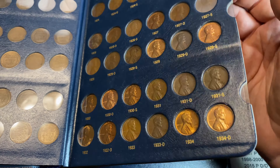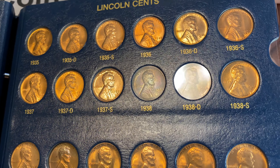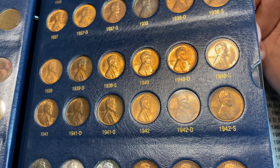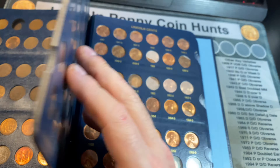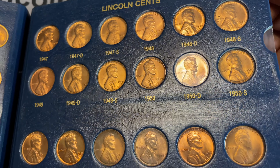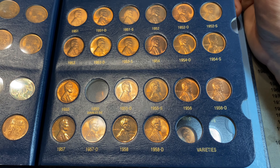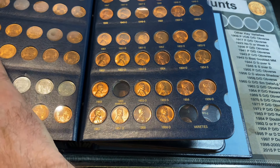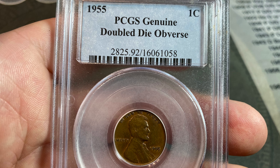Even though the Lincoln Cent continues to circulate to this day, many collectors focus on the first five decades of the series, which saw the Wheatback Reverse design that debuted with the series in 1909 and lasted until 1959 when the coin began showing off its new Lincoln Memorial Reverse. There are a couple of major varieties often collected alongside the regular issue coins — those being the 1922 No-D Strong Reverse and the 1955 Double Die.